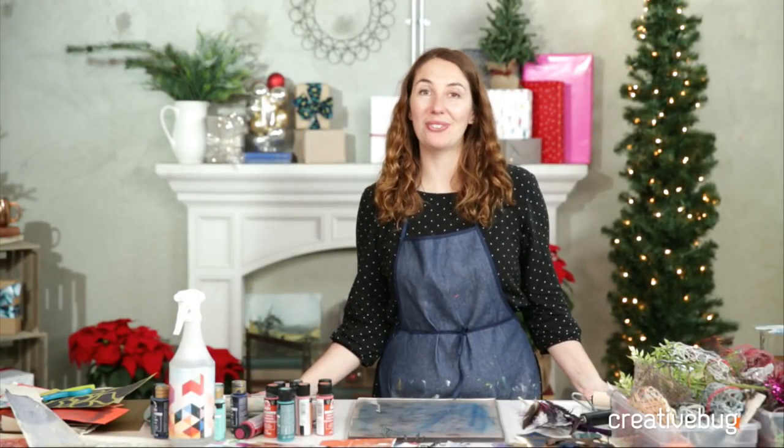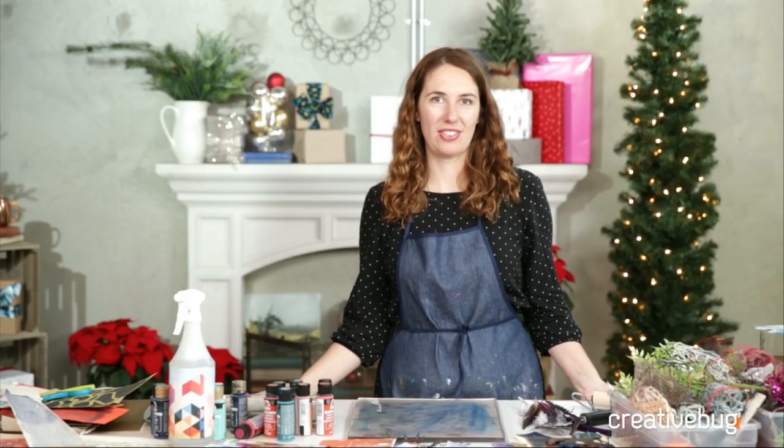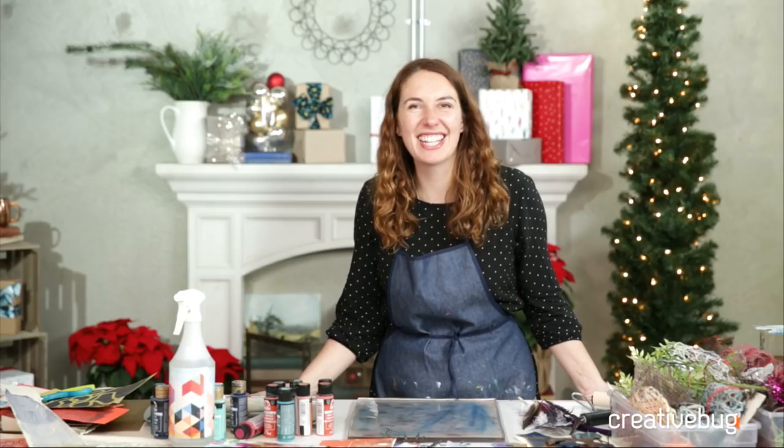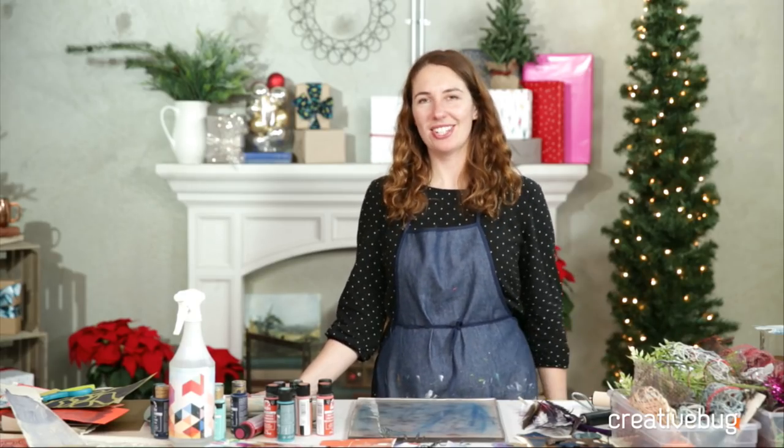Welcome to Creative Bug. We're coming at you live like we always do on Tuesdays and Thursdays, but we won't be coming to you live this Thursday because it's Thanksgiving. Can you believe it? I don't know how it's already November.